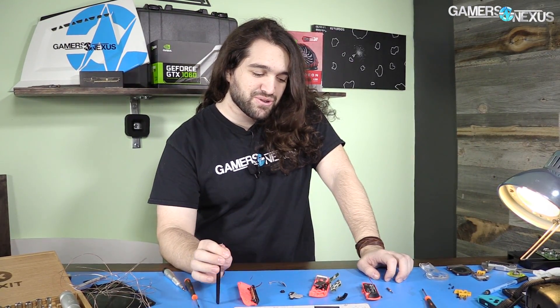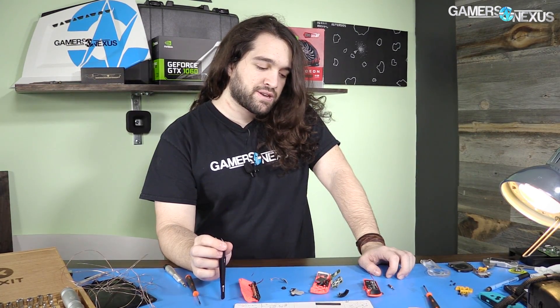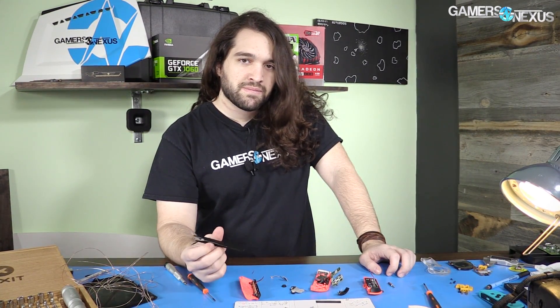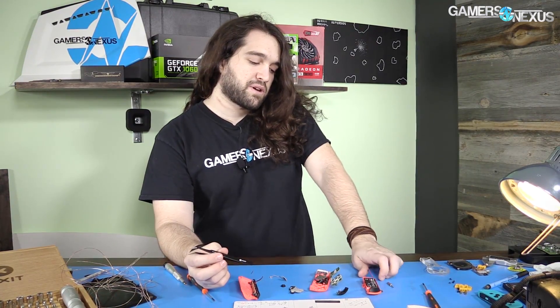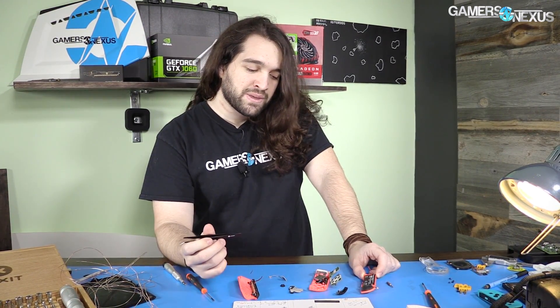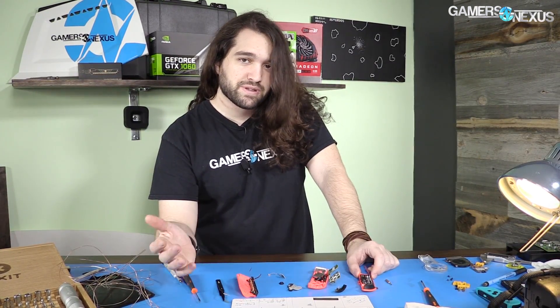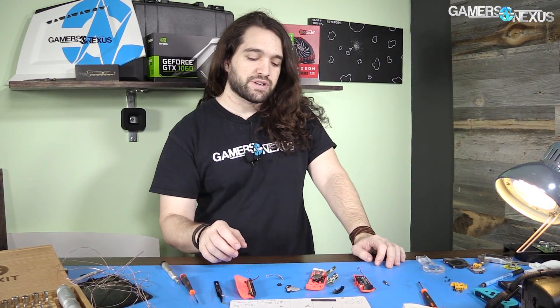I wouldn't recommend fully disassembling unless you need to replace the battery or something. Replacing the battery isn't too hard — it's the first thing exposed. I'd imagine at some point those batteries will be on sale on eBay, probably straight from the factory with no branding. Lithium ion batteries don't last forever; they start to reduce as you burn through charge cycles, reducing battery life and endurance.